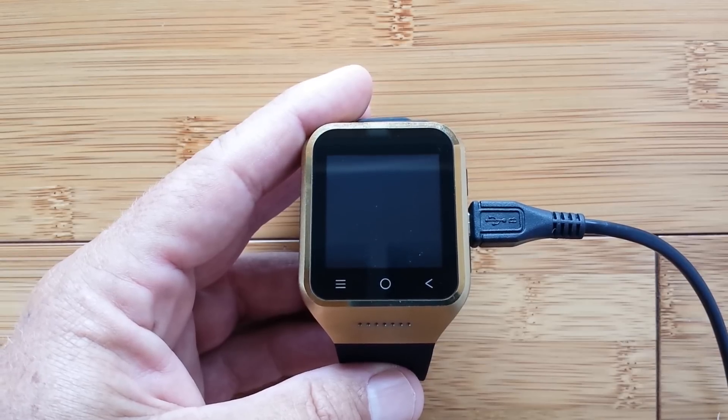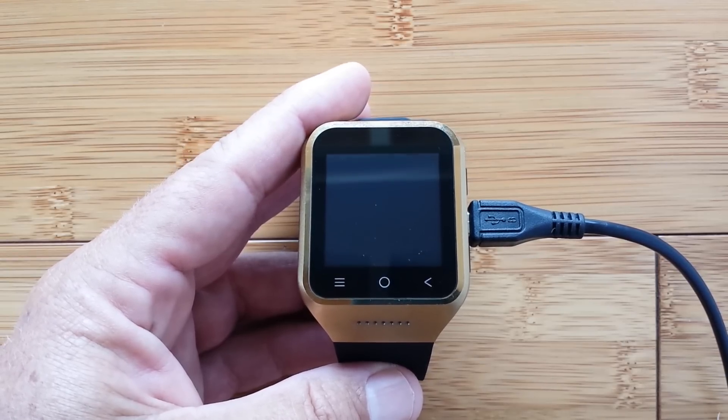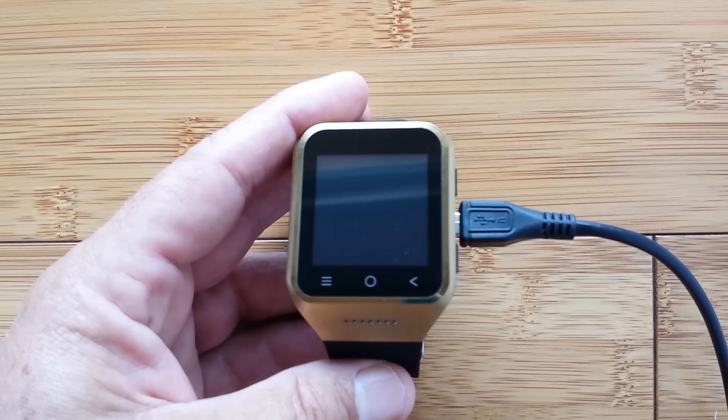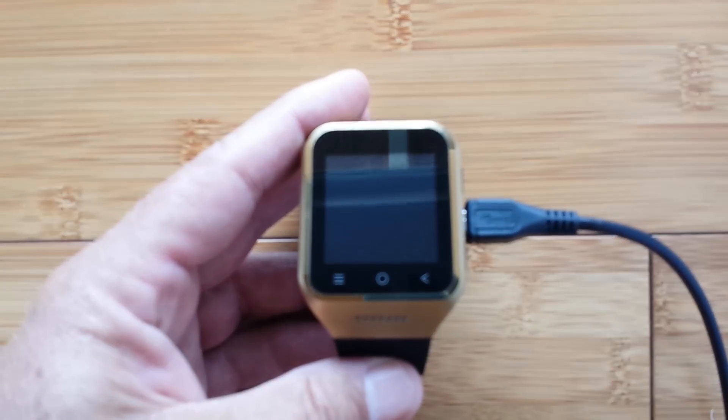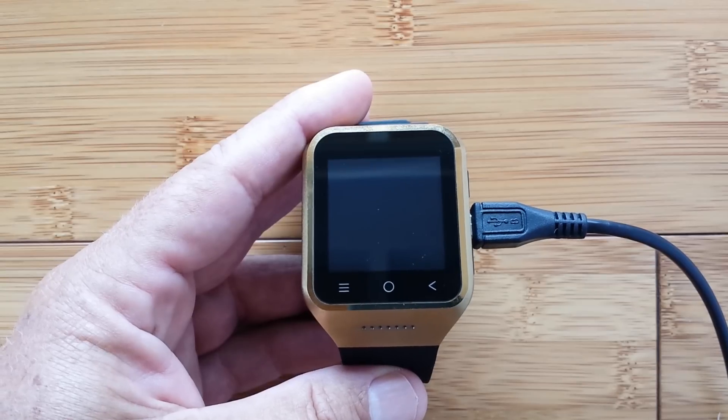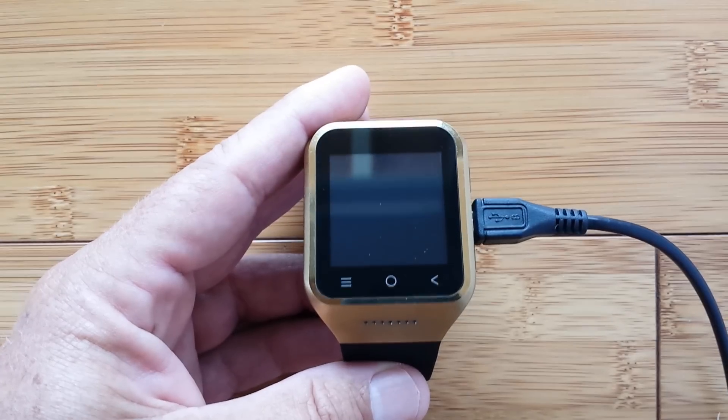Welcome back to SmartWatch Ticks. A couple of hours ago I unboxed for the first time this amazing — at least we hope it is — Android-based stand-alone smartwatch phone called the ZGPAX S8.